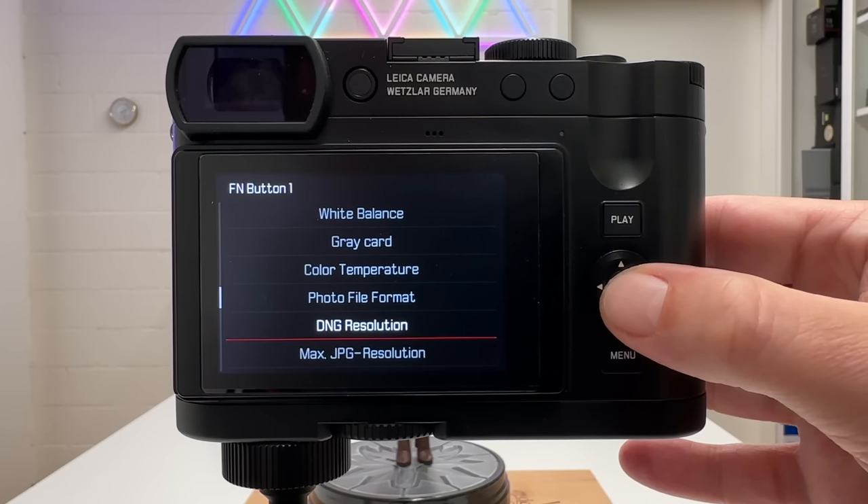Similarly, in fully manual mode, if you want the camera to adjust brightness via metering, set ISO to auto. With aperture and shutter speed both fixed manually, the camera uses auto ISO as the free parameter to respond to light changes — giving you control over depth of field and motion blur while the camera handles exposure brightness through ISO.